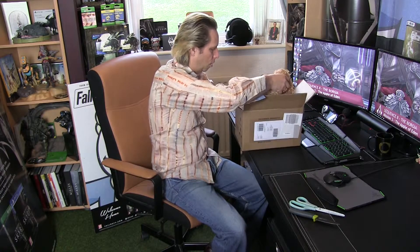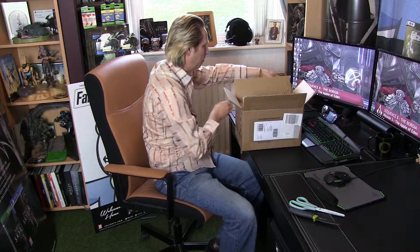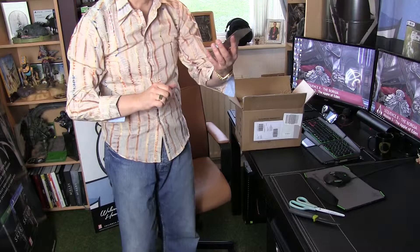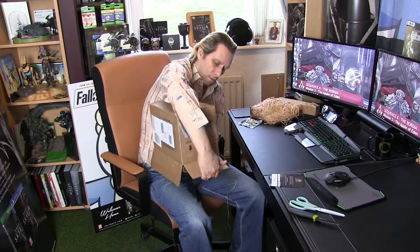So let's have a look. We've got a whole load of straw here — it's always really well packed. I've got to be careful with the straw because I don't want this to go everywhere. Now first of all we have the authenticity certificate. This is a true collector's edition, and I have got number 2610 out of 2700 — they're making 2700 of these.